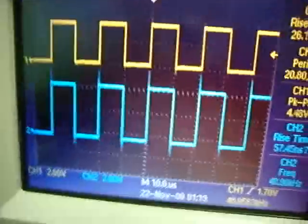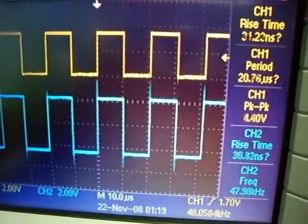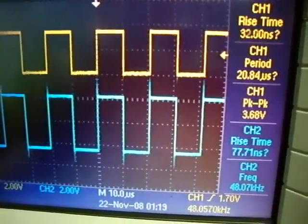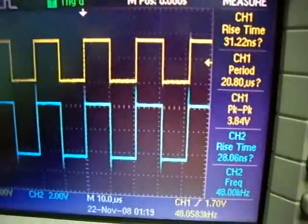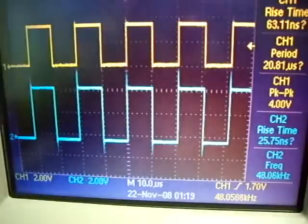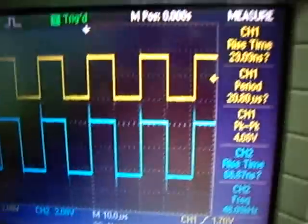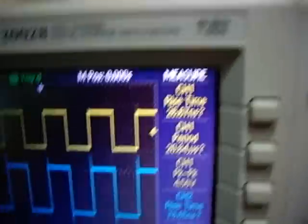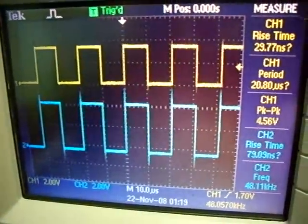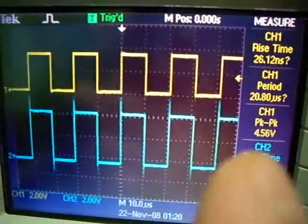Let's compare. The yellow signal has about 4.4 volts of peak voltage — this is quite okay. The signal that comes in has more than 5V, as you can see. The scale is the same on both channels; one division is always 2 volts.